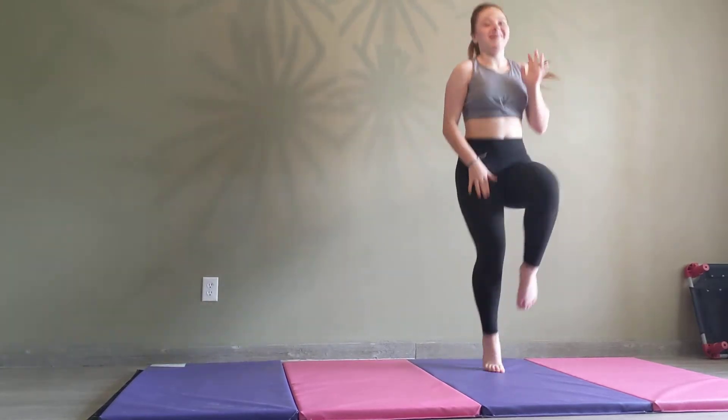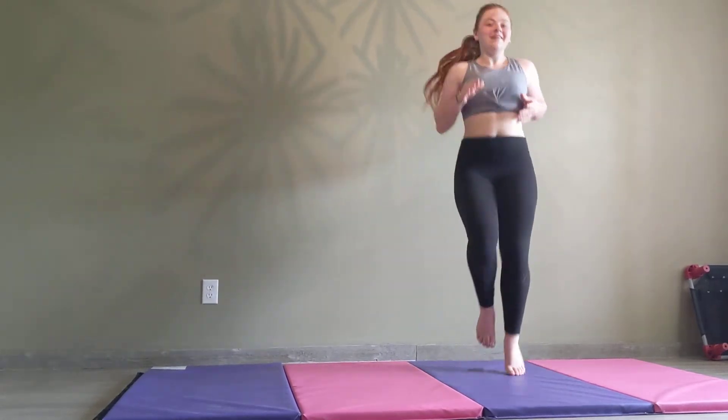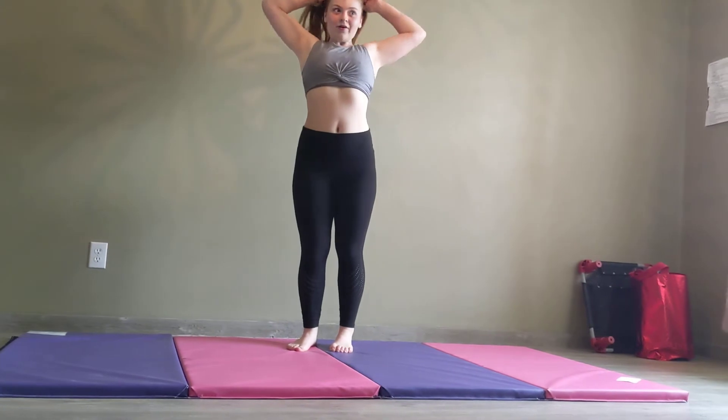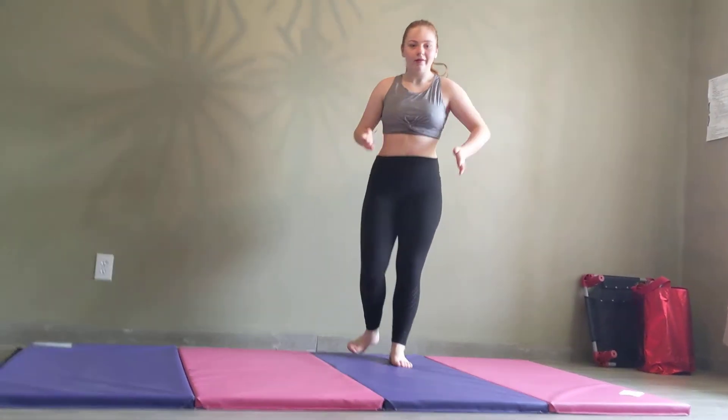Big time for a burpee. You guys can do that for longer, but it's a good thing to do before you get ready to do all of your things.